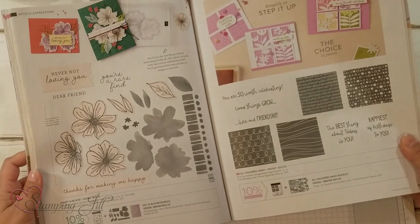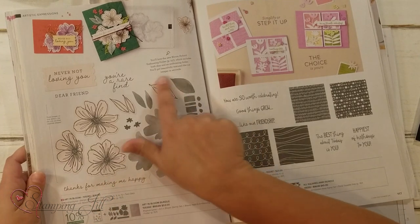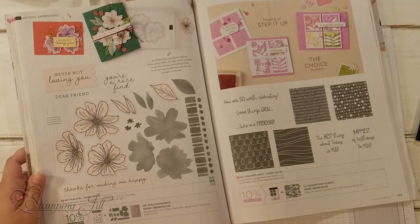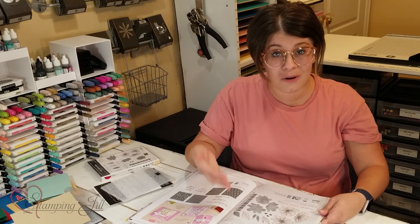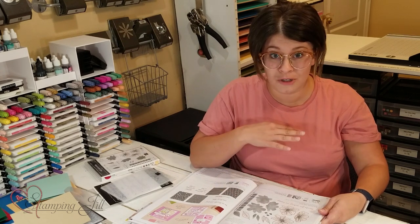Hey Stampers! Welcome to another week of Watch It Weekly Wednesday. I'm Aubrey, part of the Stampin' Jill creative team, and today I'm excited to share with you a stamp set and bundle that is in the annual catalog. It's on page 116 of the annual catalog. It's called Art in Bloom. It's a pretty stamp set and it coordinates and bundles with a die set and also an embossing folder — a hybrid embossing folder — and they all coordinate together, and I want to show you how to use them all together.